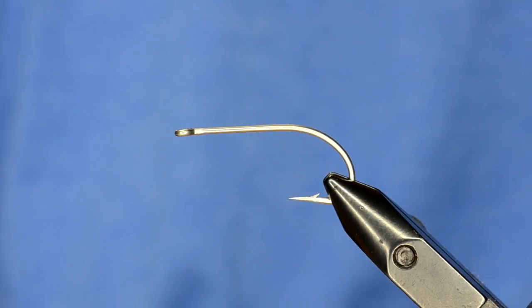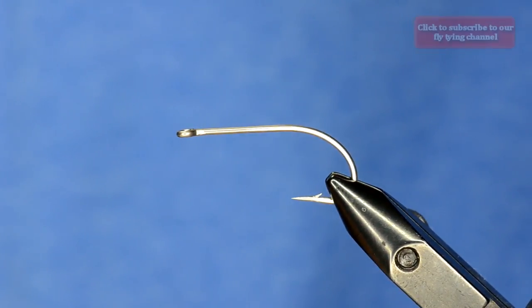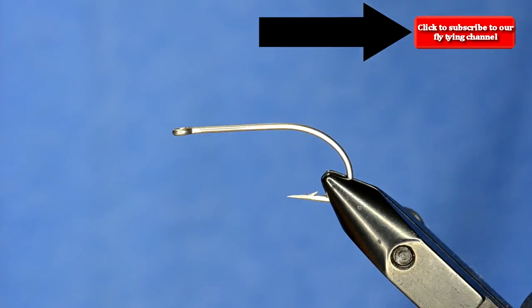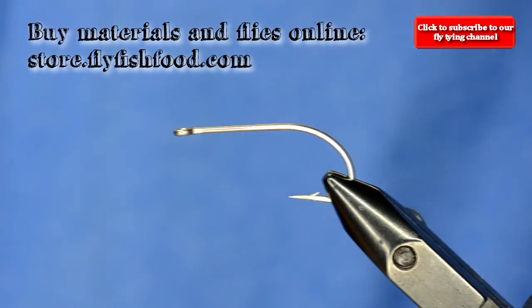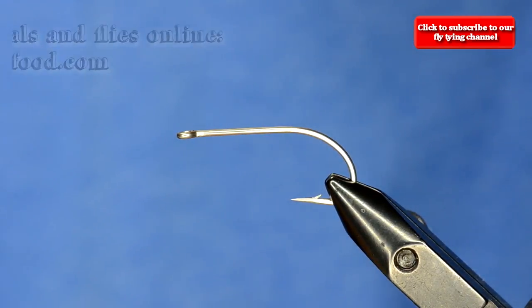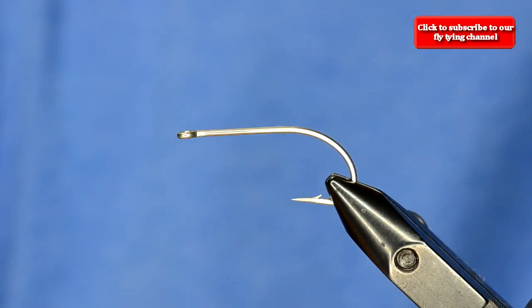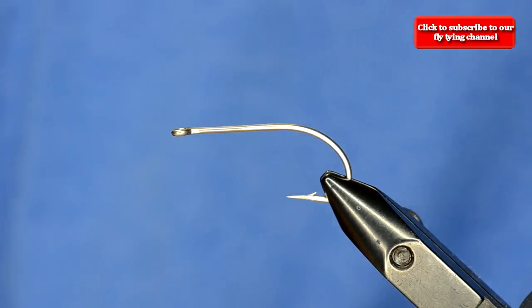We are going to tie a gurgler — we've been looking at saltwater flies on Instagram and Facebook. This is not an original creation of mine at all. If you look at 239 Flies, Mr. Nick over there ties some of the cleanest saltwater flies we've seen, so I kept looking at his gurglers and made some modifications on the materials. For the most part this is just a standard gurgler used for any fish that's going to eat a gurgler in saltwater.